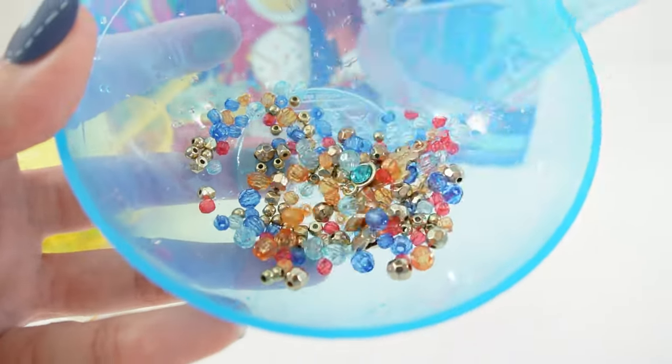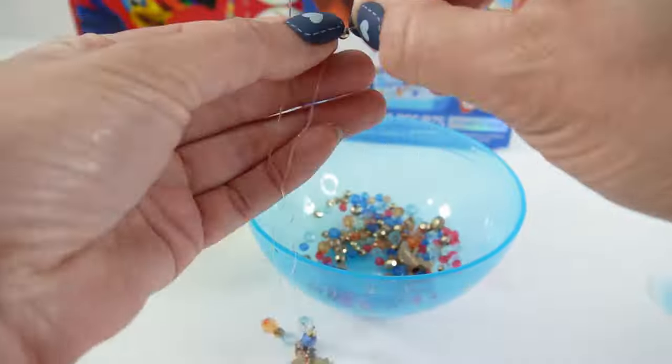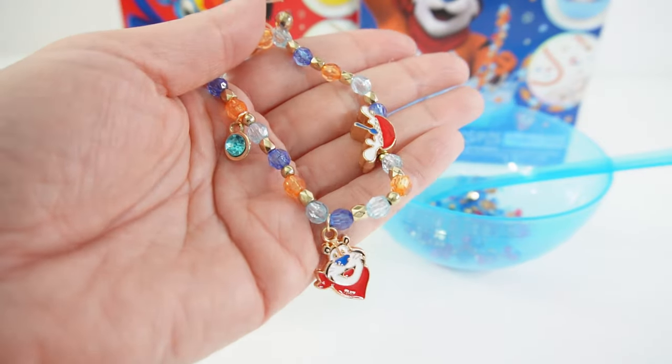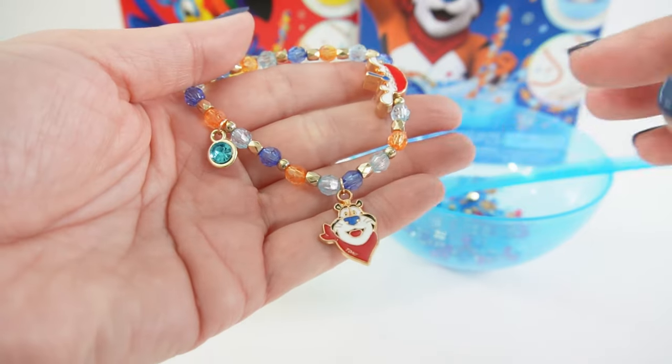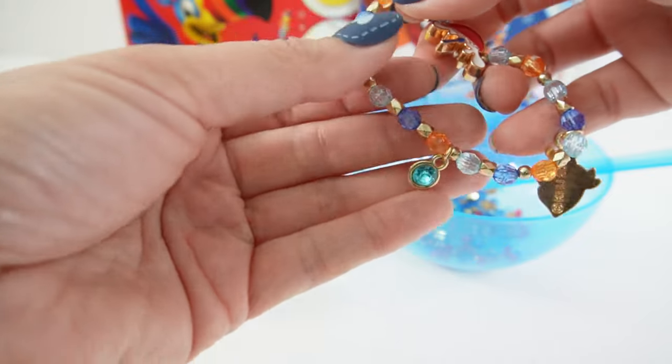Look at all these gems and charms — let's make a bracelet! And here is our second bracelet. This one is super cute. I put all three charms on: Tony the Tiger here, the cereal bowl here, and the gem here.